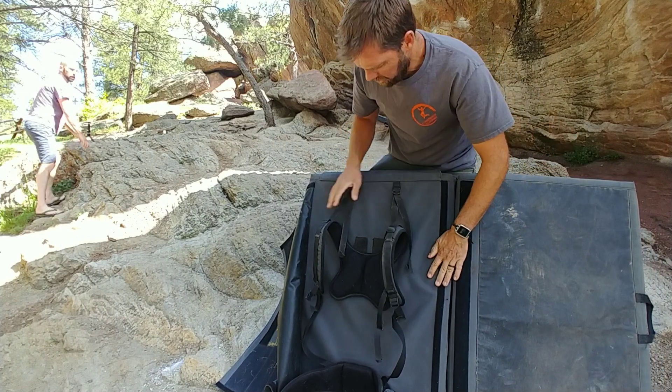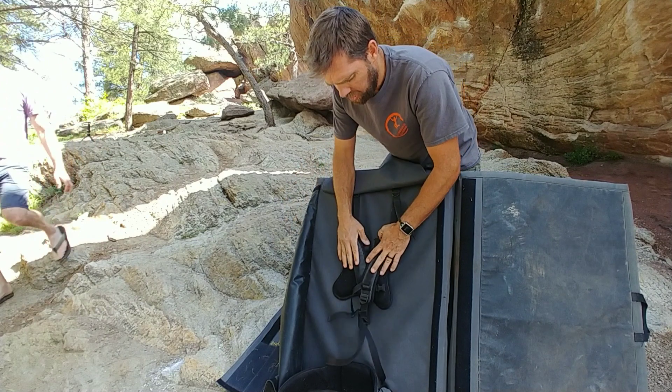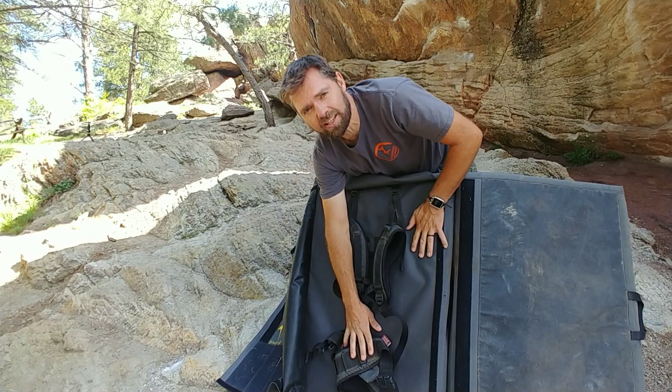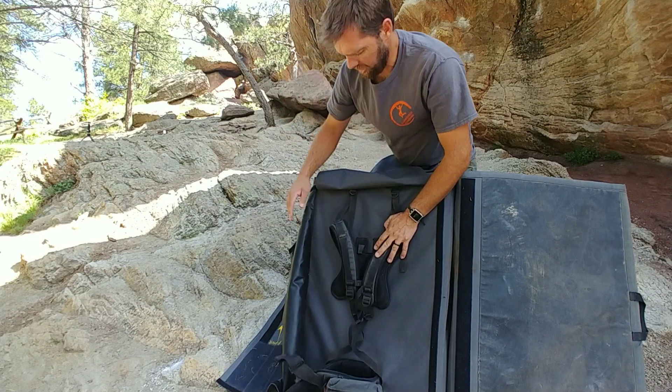You'll see that there are these Velcros here and these big flaps. They come over and protect your nice harness, so when you're walking out at the end of the day, you don't have it covered with mud and dirt. It's protected.